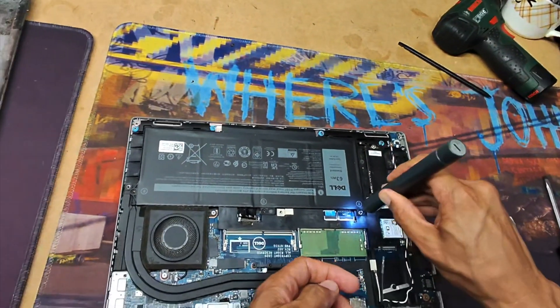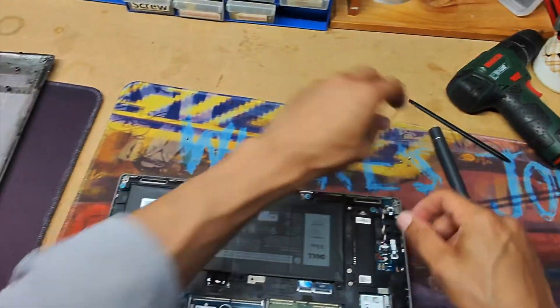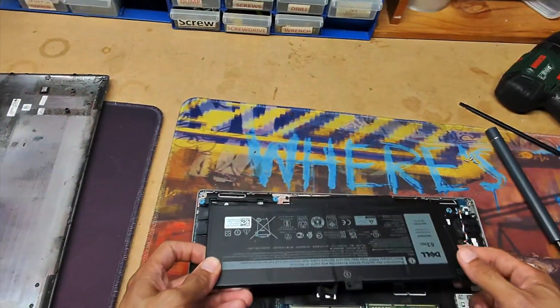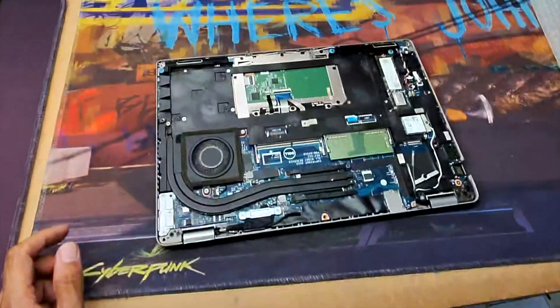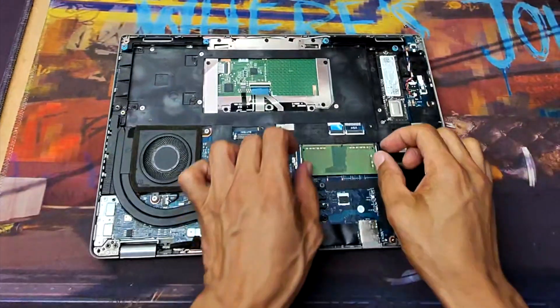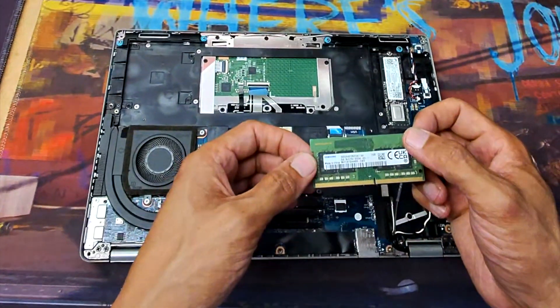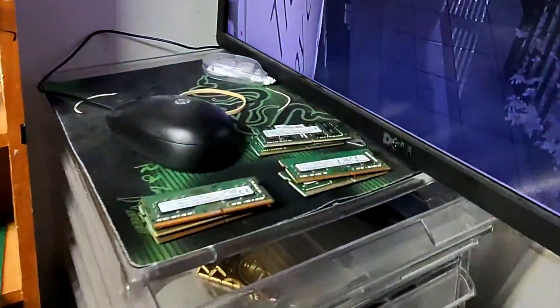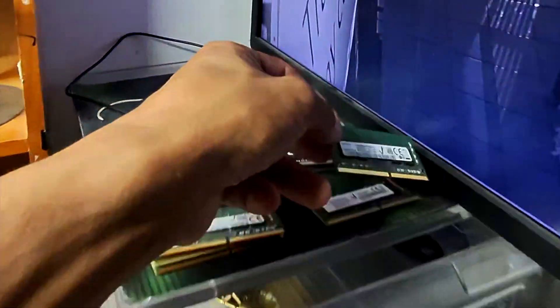So let's get started. Battery removed — we're going to make sure we get exactly the right component in here.